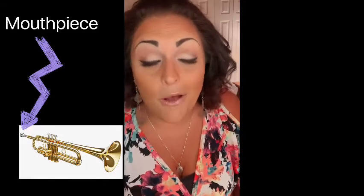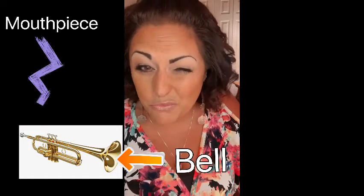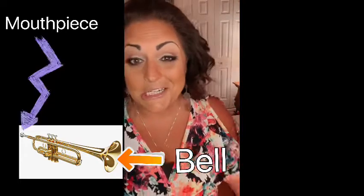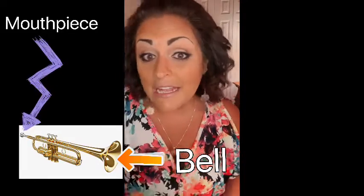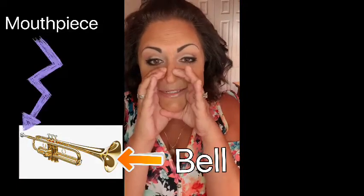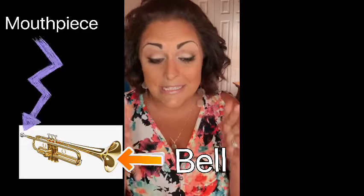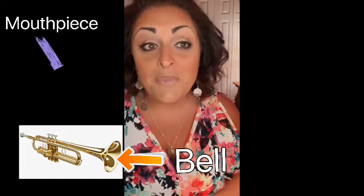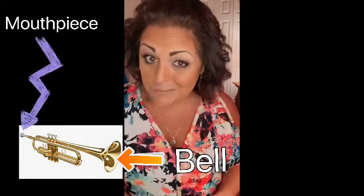Now let's label the parts of a brass instrument. They all have one part we already talked about - you have to buzz your air through. What is that called? A mouthpiece. So all brass instruments have a mouthpiece. All brass instruments have a bell. The bell is really important - it's not like a ding-ding-ding bell, it's a bell as in the shape. The shape has to be like a cone. It takes the vibrations and moves them together, making it louder and a better sound.